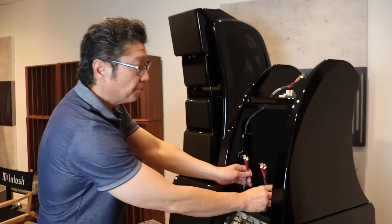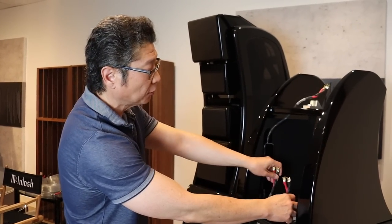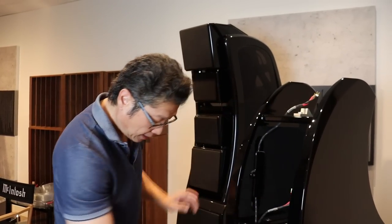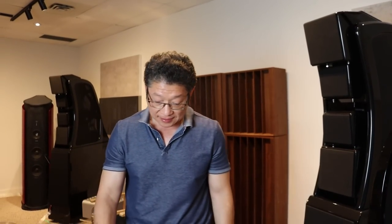Then after you're done, the wires are connected to the modules — one for the tweeter, one for the lower midrange, one for the upper midrange. Your speaker wires connect to the bottom. And away you go. So that is the Alex — the original Alex. The Alex V is an update, and I don't have them here at the moment.